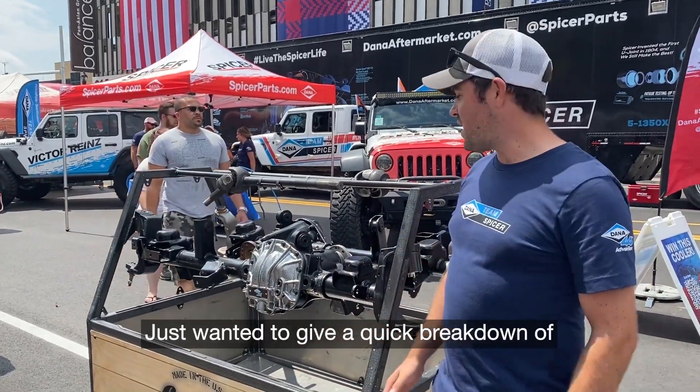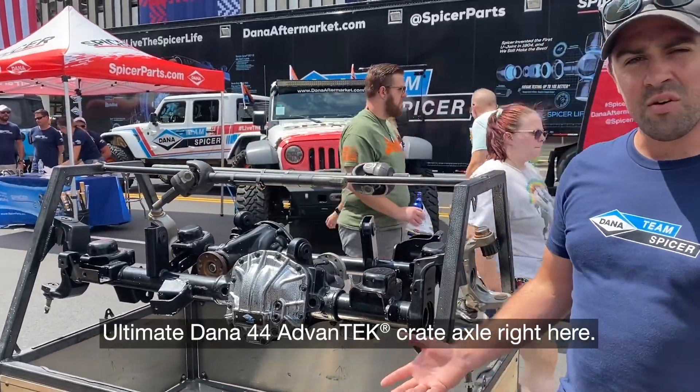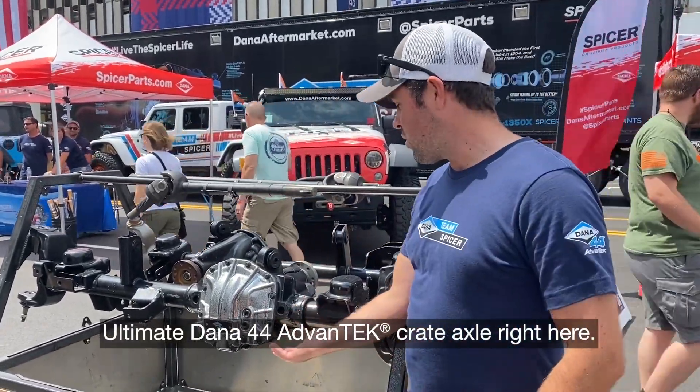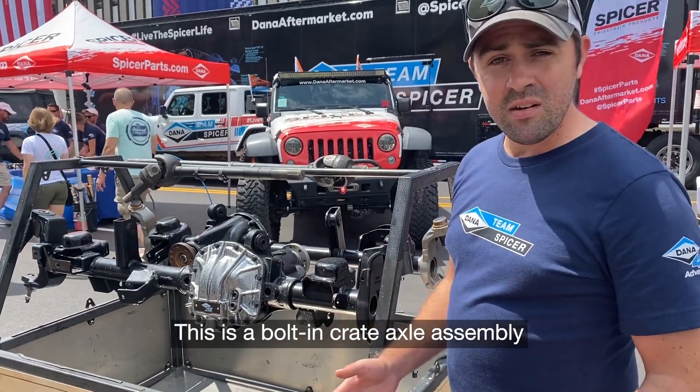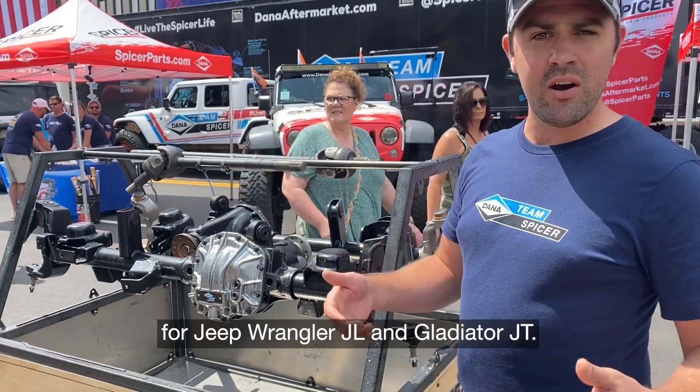Just wanted to give a quick breakdown of one of our really great products. We have our Ultimate Dana 44 AdvanTEK Crate Axle right here. This is a bolt-in crate axle assembly for Jeep Wrangler JL and Gladiator JT.